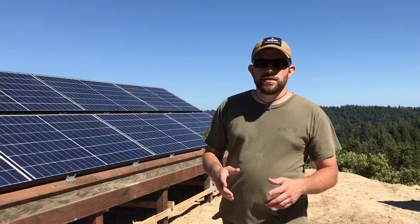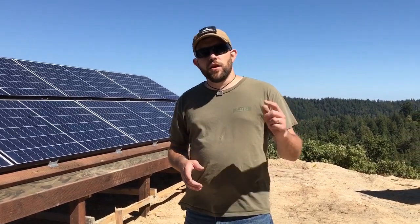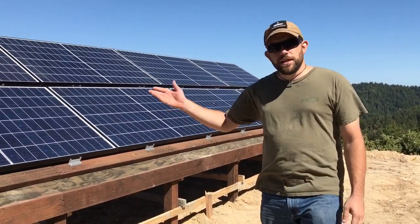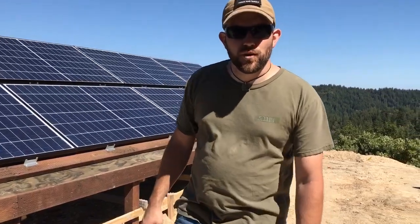That pretty much concludes this install. If you want to check us out, you can visit us at offgridcontracting.com, or contact us at gooffgrid@offgridcontracting.com. We'd be glad to come out and work for you — we'll go anywhere in the world. Until we see you again, we look forward to working for you.